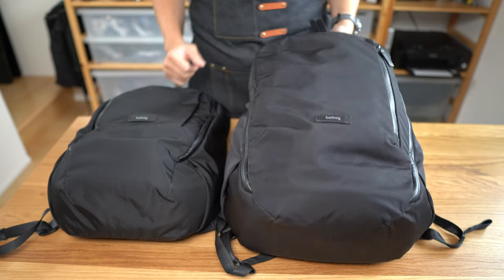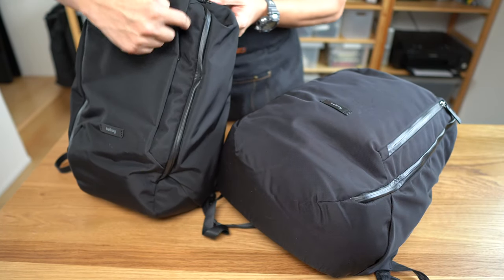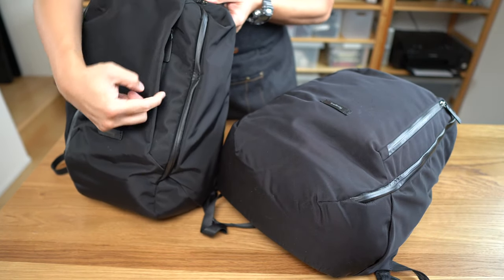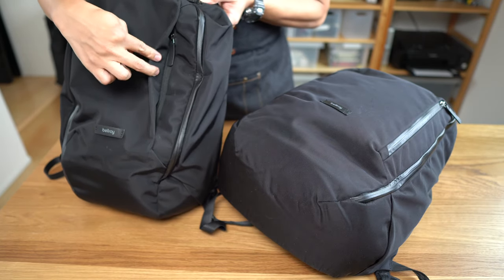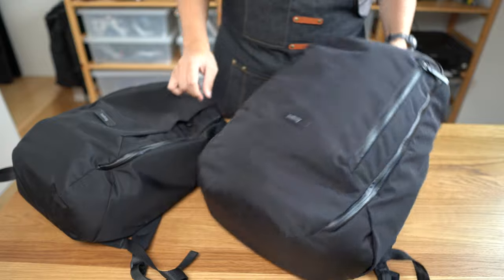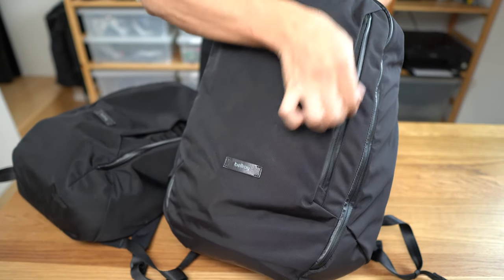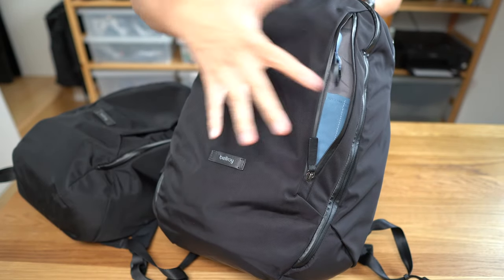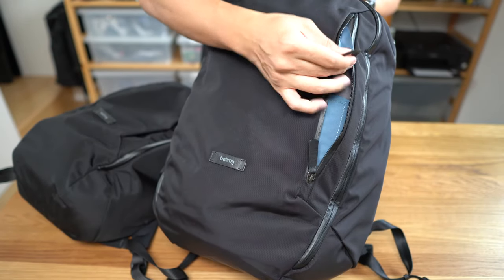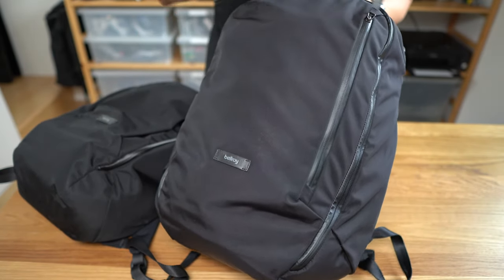One of the first differences you'll see is that the travel bag has a kind of sewn-over flap on the front zipper with a standard reverse coil zipper, whereas the work pack has a front AquaGuard zipper with no flap. The inside of these pockets is the same, except the travel bag has a key chain there, while the work pack has it in a different location.